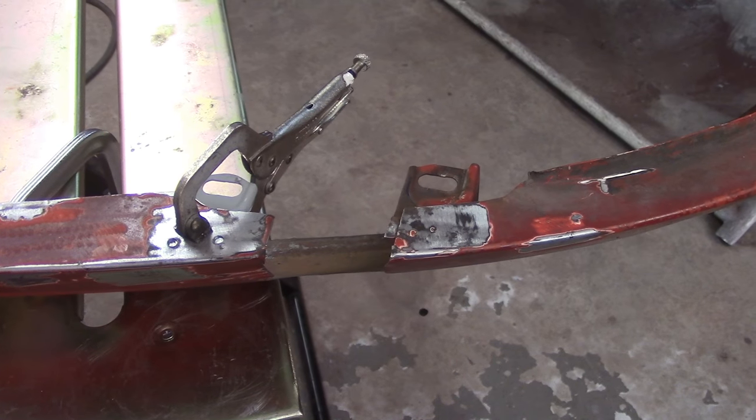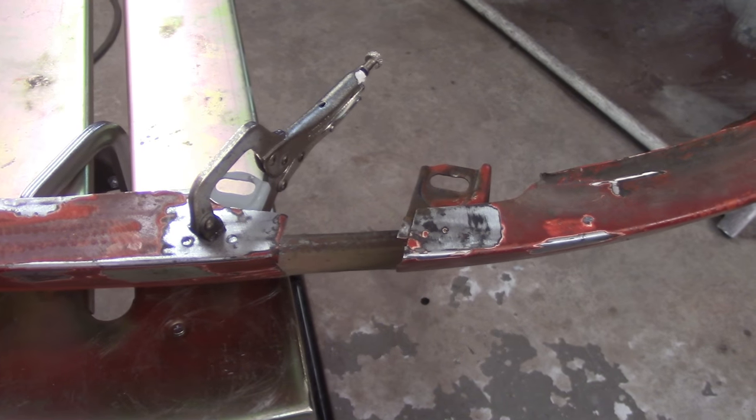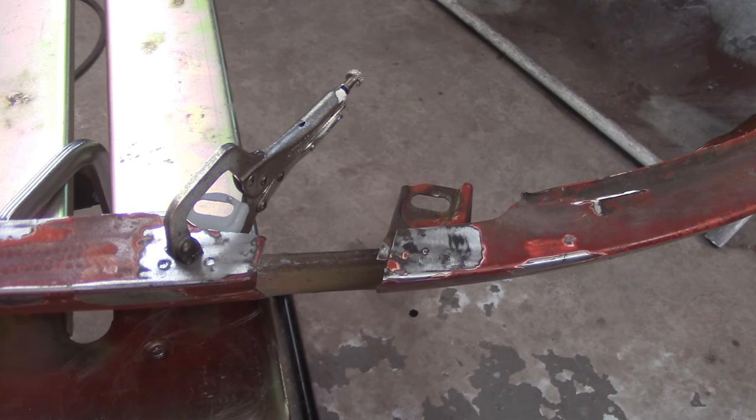So enough adjustments — the big slots hopefully give me what I need. I'm going to get in, weld that up, and then get back to hammer and dolly work.